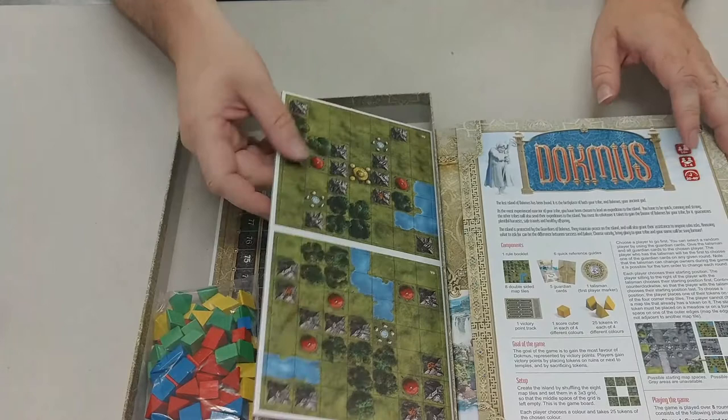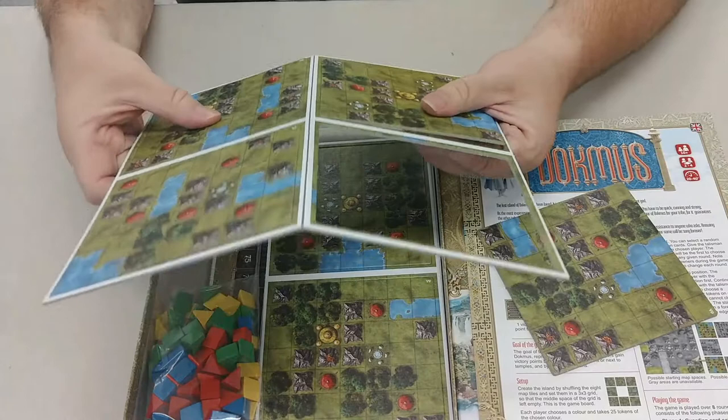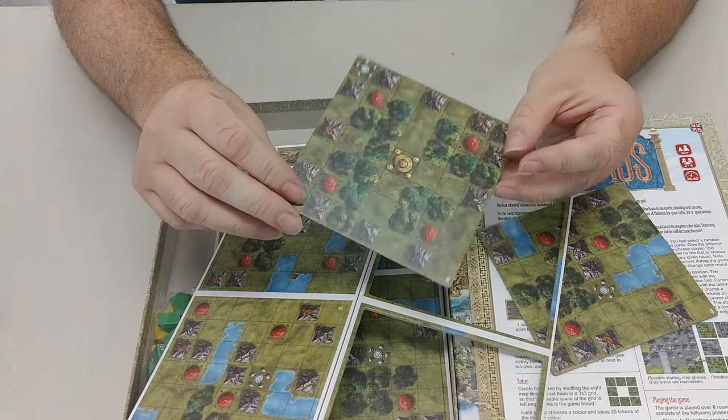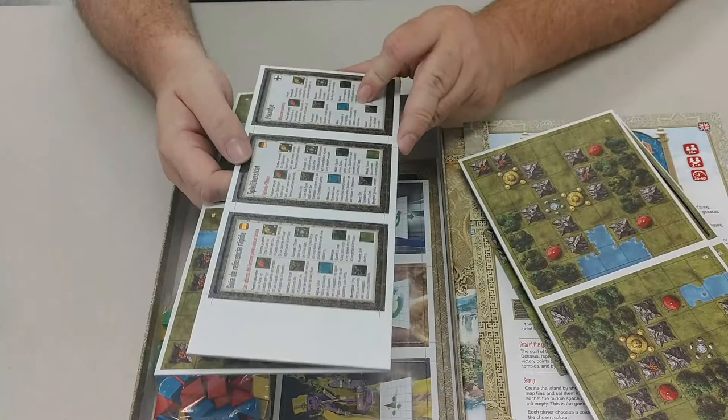Some game board tiles — looks like these punch out, don't punch out very easily. You have some decent thickness to them, they're double-sided, and there's a bunch of those. Looks like some player aids that you punch out.